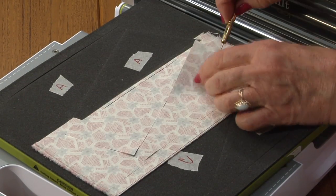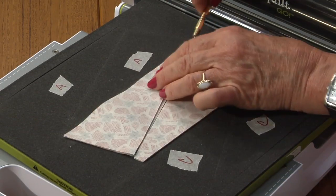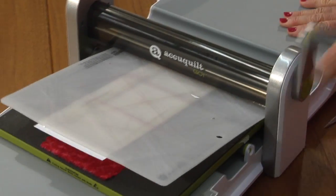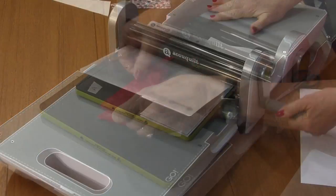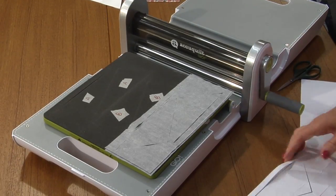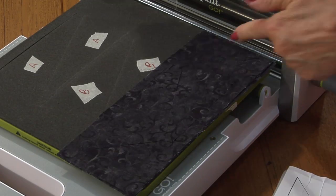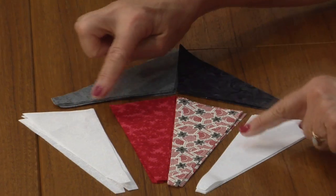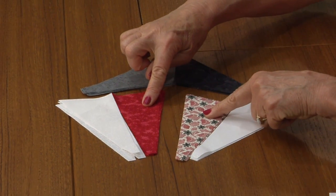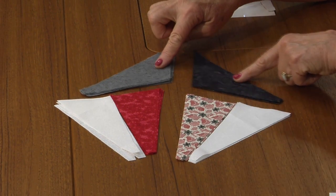The outer star points are the light wrong side up and then the dark is all right side up for B. C for the outer points has the light wrong side up and the dark right side up. Take those six different pieces and lay them out in order, with the two mirror image pieces opposite each other.